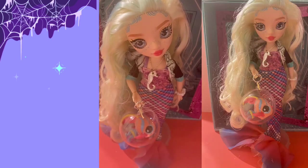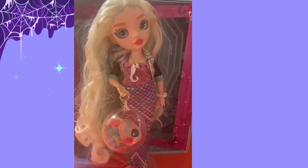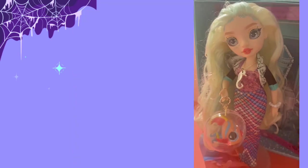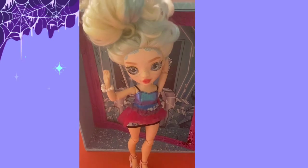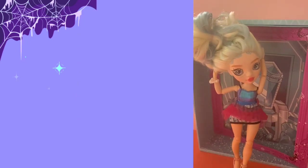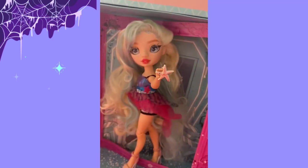Here she is with her mermaid tail — I really wanted her to have a mermaid tail, I cannot quite explain it. Here she is: Delilah Fields repainted to be Laguna Blue, ready to join the rest of our Rainbow High from Monster High series. We've got our charity ball look as well, because she's out there raising money for the ocean and conservation — because of course she is, it's Laguna.